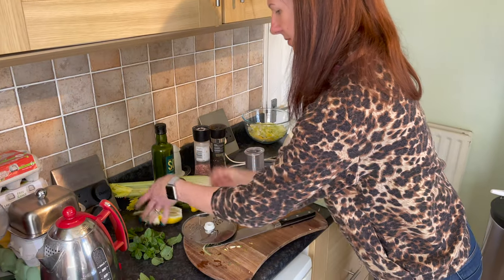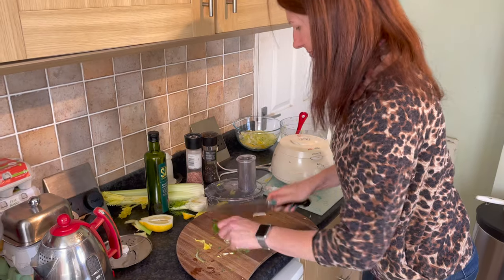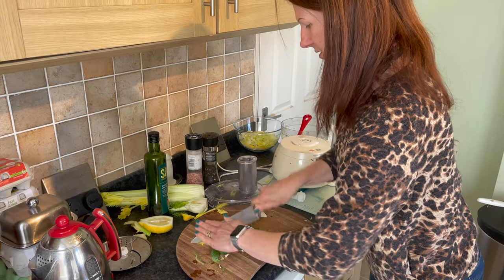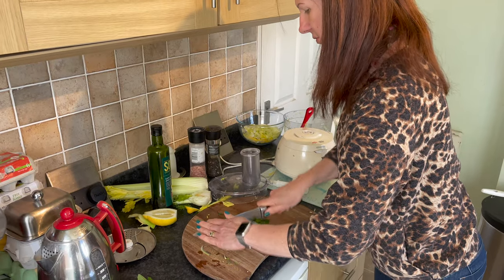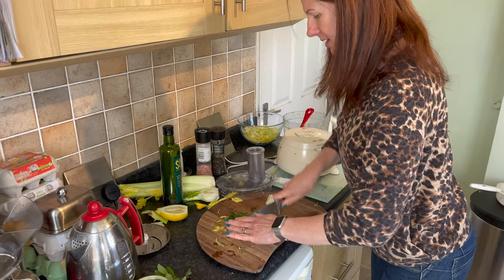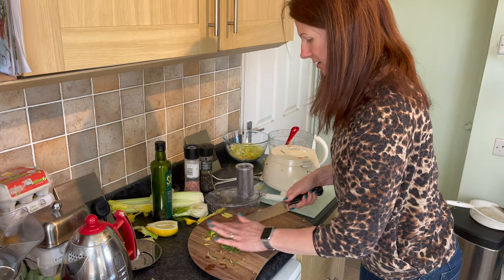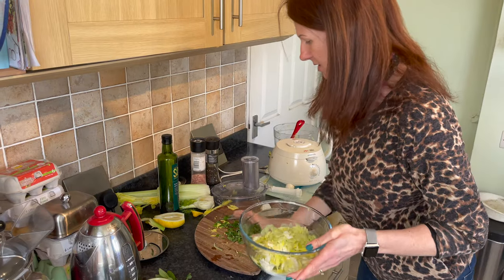Add as much mint as you like — if you like it really minty, put lots in; if not, just a little bit. Gently chop it up. This salad goes with lots of things — it's particularly nice with fish. I'm probably going to have it with an omelette using eggs from my own chickens, since I seem to have quite a few of those at the moment. So there we go, roughly chopped — pop that into the bowl.